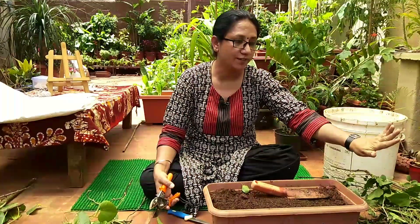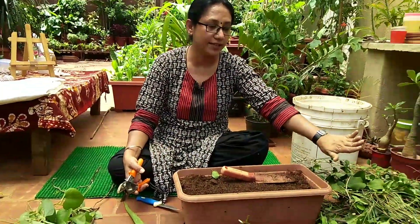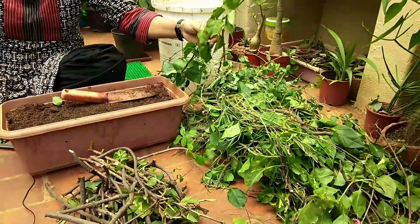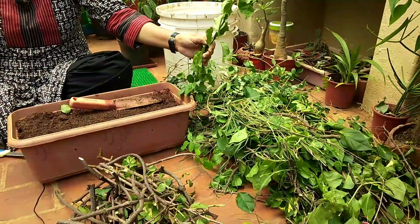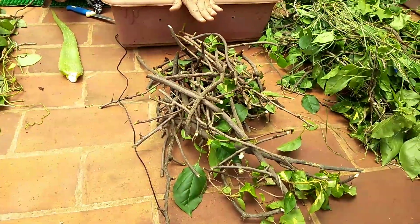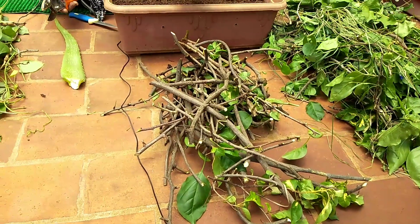Once you've separated things, you have two sections. The first is leaves, twigs, and green stems that cannot be propagated. The second section is the ones which can be used for regrowing or stem propagation.